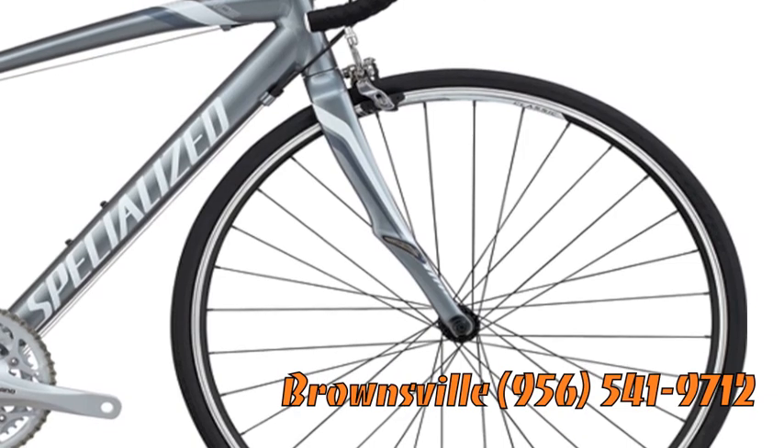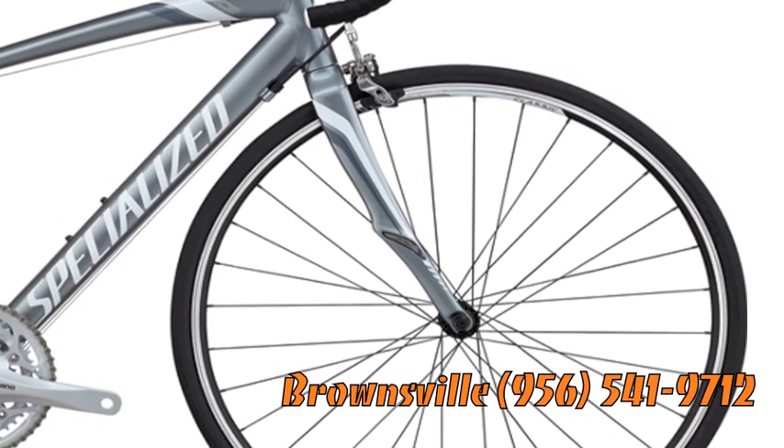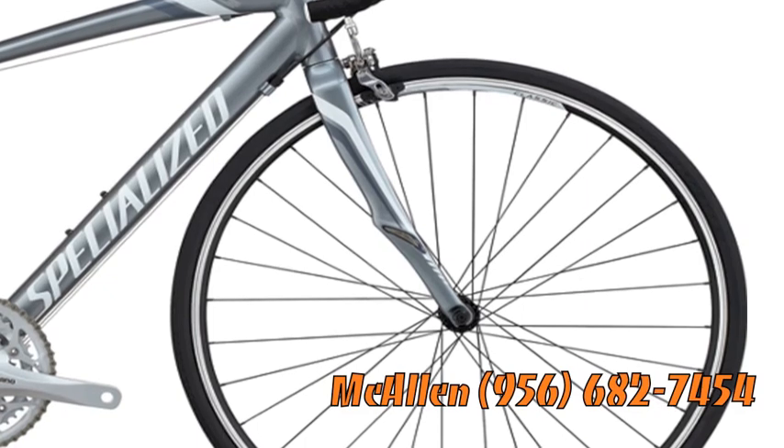The front fork is a Specialized FACT carbon fork. Anytime you've got a carbon fork on a bike, you can expect the front end to be extremely stiff and lose a few grams of weight compared to an aluminum fork.